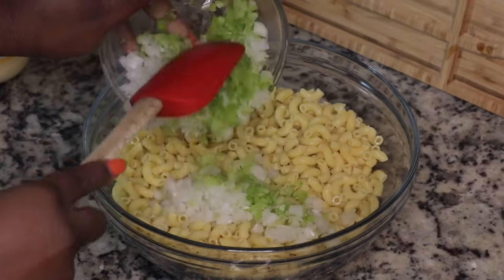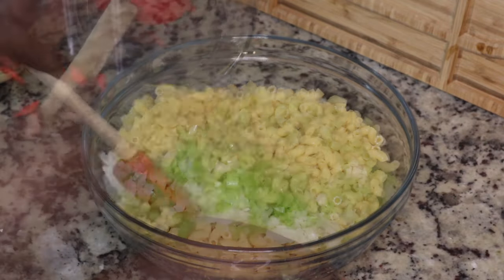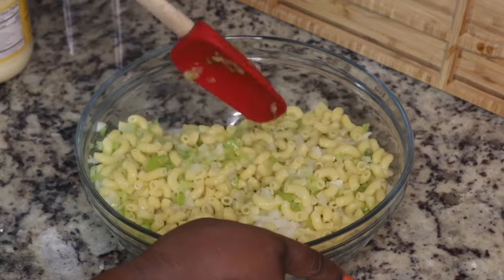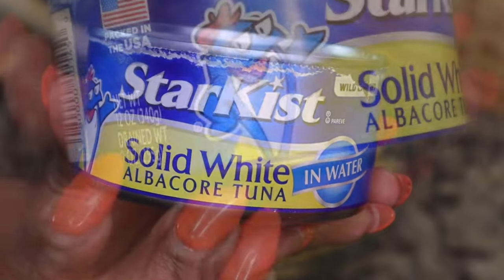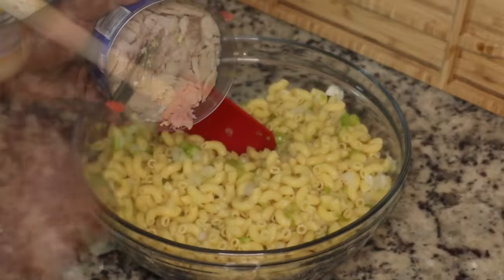I'm adding in about half of a large yellow onion and then about three or four ribs of celery. You can add or omit whatever you want — if you want to add bell peppers to this you can. Next I am going to add in some albacore tuna.